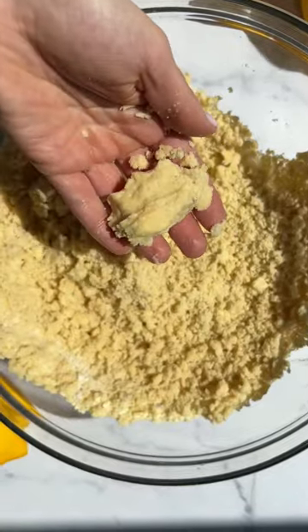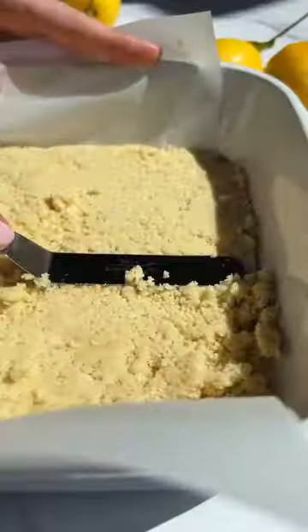To make the shortbread crust, you cream together the flour with the powdered sugar, the butter, and the vanilla bean. Then add that into your baking dish, spread it in an even layer, top it with baking weights, and bake.